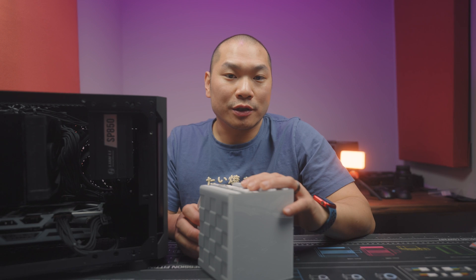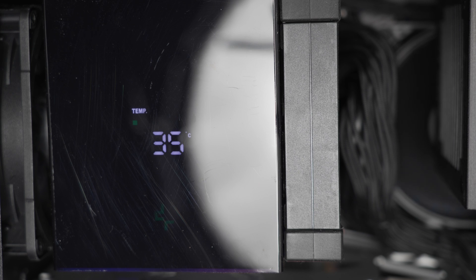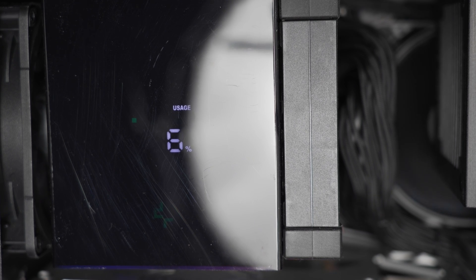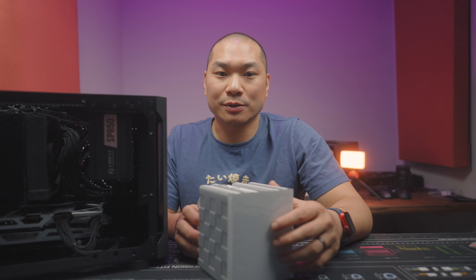After installing the heatsink and fans, the user can install Deepcool software, which allows customization of the display. In addition to CPU temp, you can also choose CPU utilization percentage or have it shuffle between those two intermittently, and you can toggle between Celsius or Fahrenheit for the temperature display.